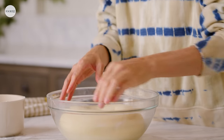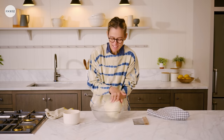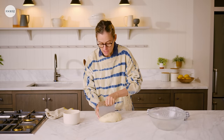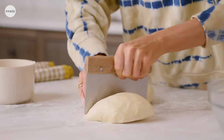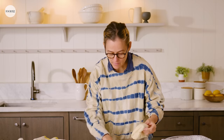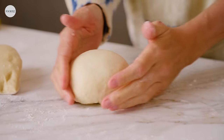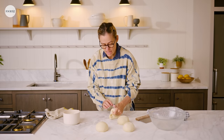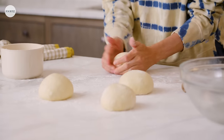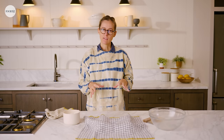The dough has doubled, so I'm going to punch it down and fold in the four sides — oh my gosh, it's like a big marshmallow. Pull it out onto a lightly floured surface and cut it into four pieces. If you worked in a bakery you'd weigh each piece, but this is a home recipe so we're just going to wing it. Take each piece and form it into a little ball — pat it down and fold in all the edges, like tucking in a sheet. Give them a little dusting of flour, cover with the dish towel, and let them sit for about 15 minutes until they get nice and puffy.